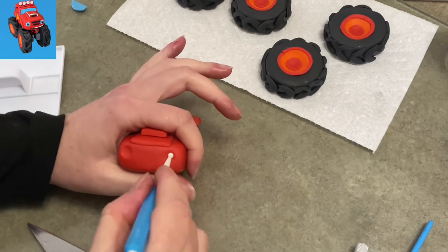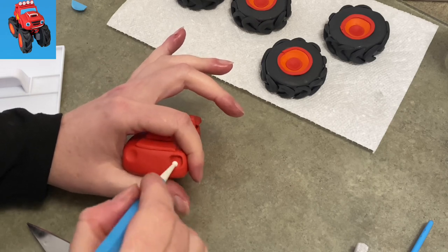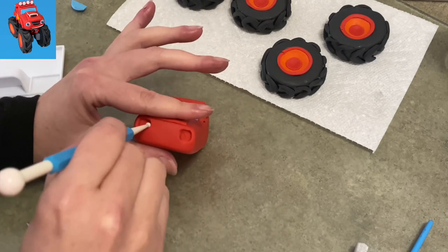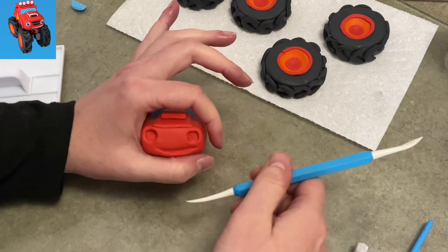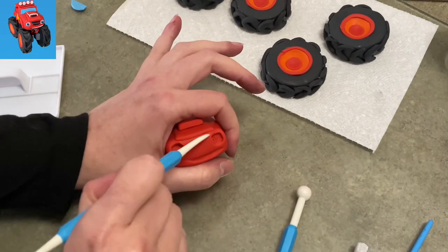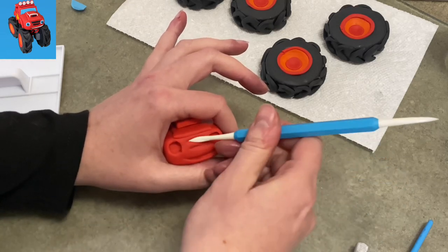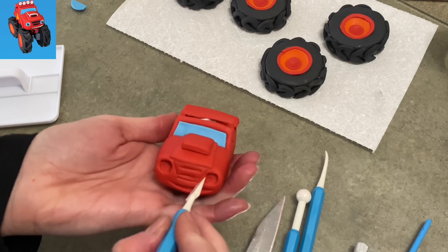Moving on to his face. I'm hollowing out a couple little eye sockets — they're more of a square shape, so be aware of that. I started with a circle pressed in and now I'm trying to square it out with the smaller end of my ball tool. I'm using my veining tool to make his mouth. His mouth is very long, goes across the bumper, and now I'm trying to make a couple of ridges that are going to be the grill on the front. Remember — you've got to leave yourself a lot of space on that front, even though it tapers down. He can't be too small or you won't have room for everything.